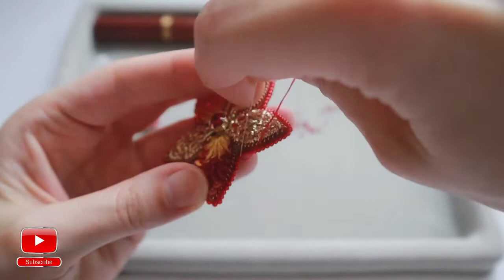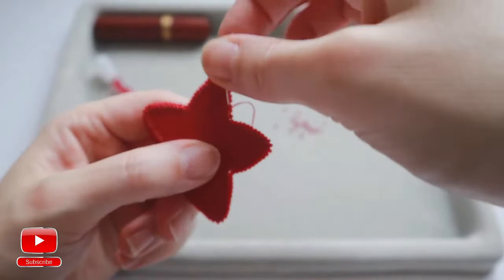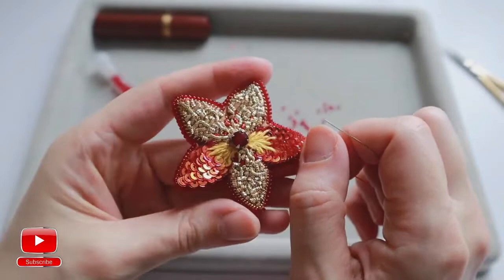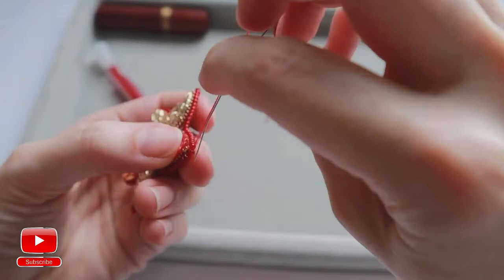And last part. As you can see, my thread became very short, but I will try my best to finish my outline with the short thread. This is the last part of my outline. Now the outline is connected with one thread — I will pull it just a bit down.